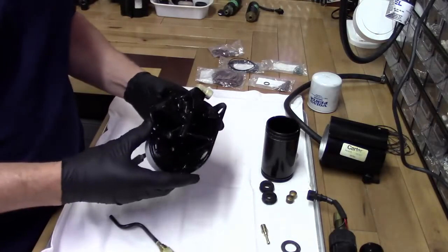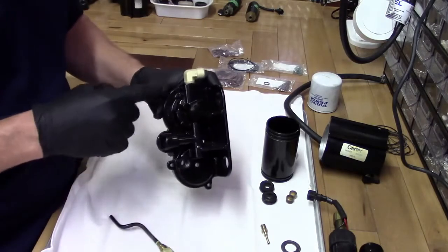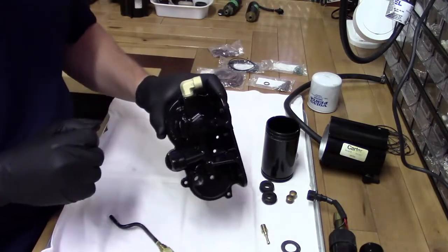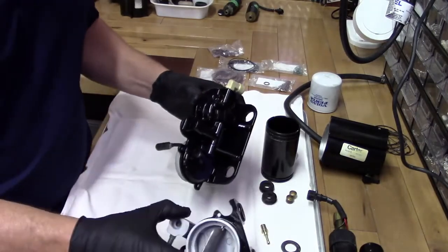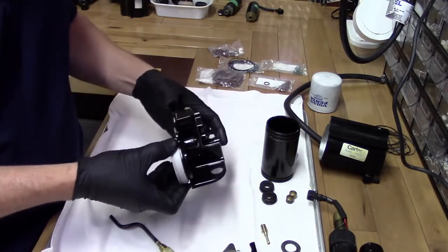Alright, we've got all our pieces here. I had to do a little bit more extensive work on this one because it was pretty corroded on top. So I cleaned that all up and repainted it. Same with this one — just wanted to make it look a little better.